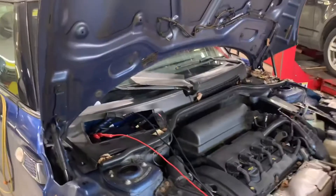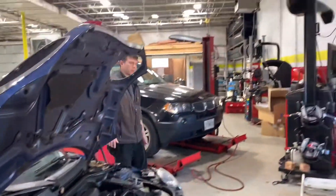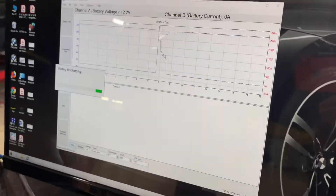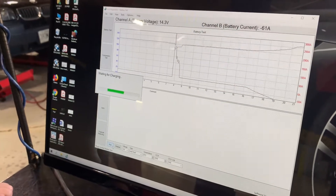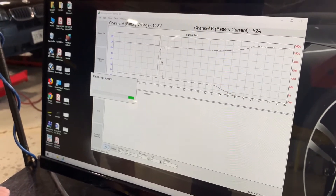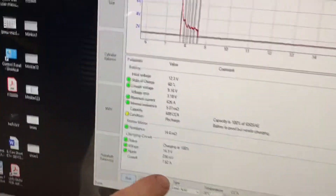Start up the vehicle. The test runs and it takes like a couple seconds. Done. Here's all the description of your battery test results.